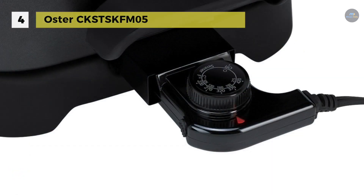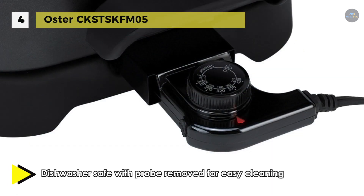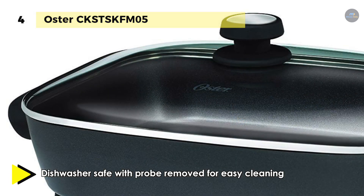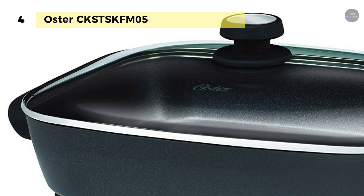To set or adjust the temperature, turn the dial on its user-friendly temperature probe. Other highlights include a sleek modern look, cool touch side handles for safe transport, and a dishwasher safe design for quick cleanup.